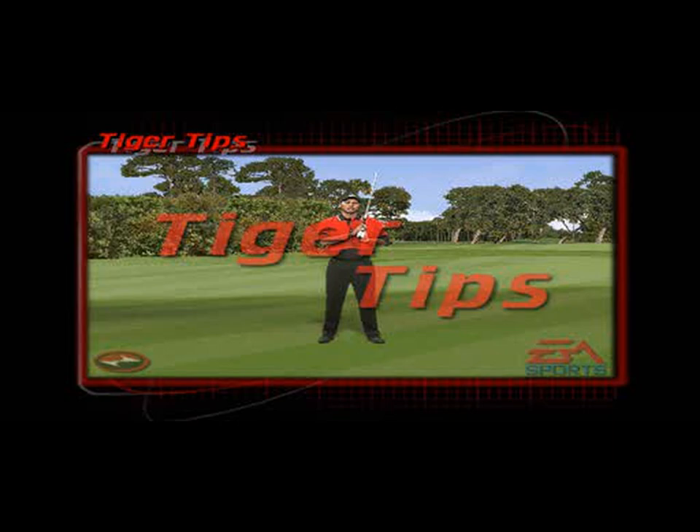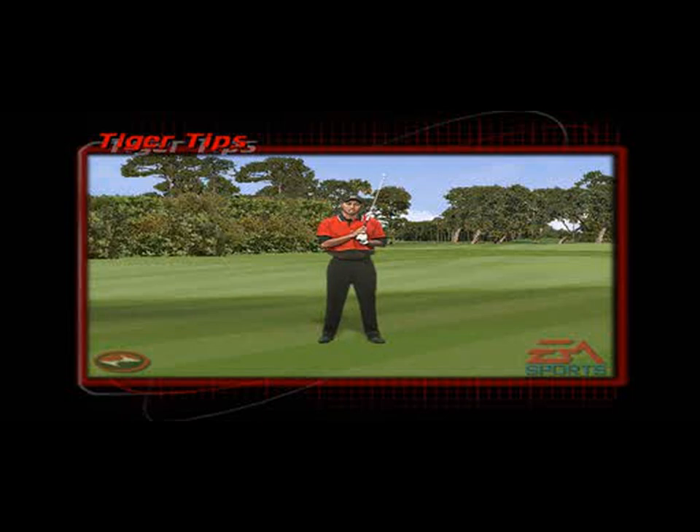When a wind is coming out of the right, what I like to do is aim a little bit further right so I can use the wind. From there I widen my stance again, which lowers my center of gravity, which should enable me to maintain balance.